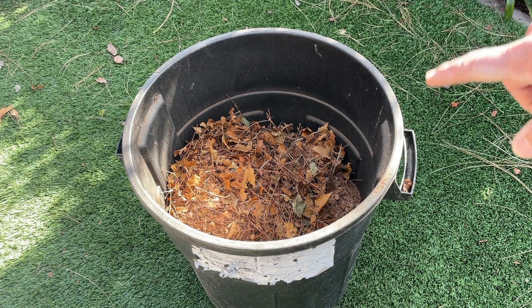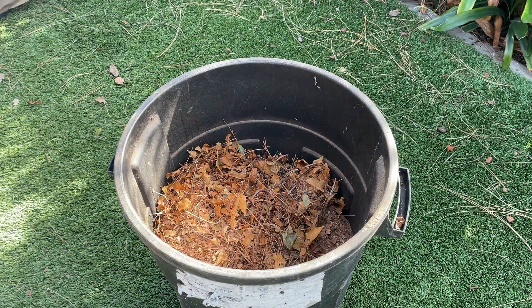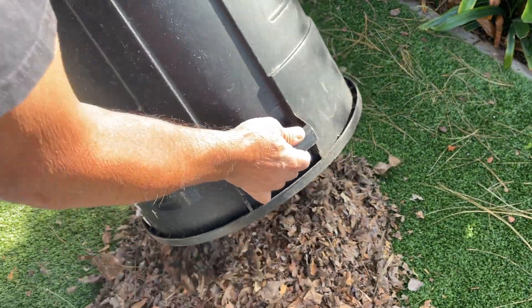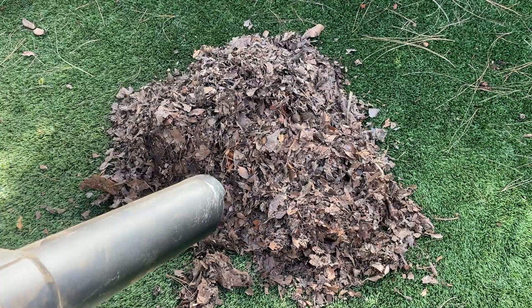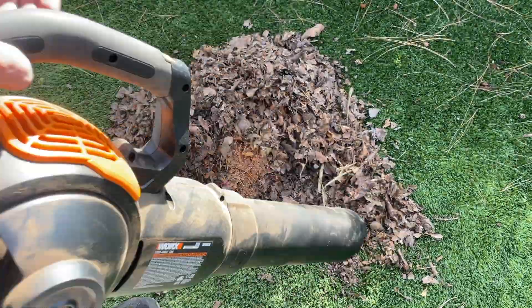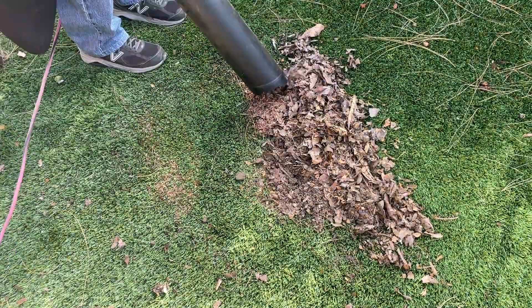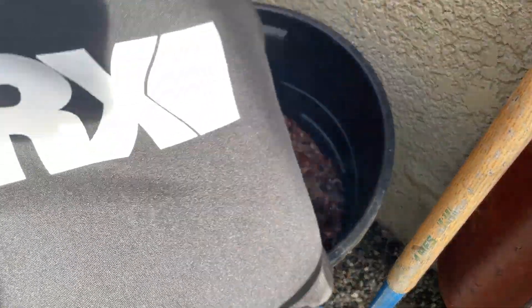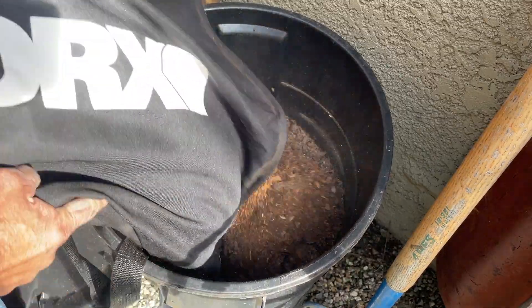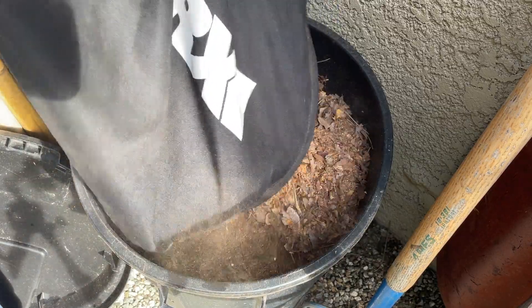I'm going to refresh the leaf mold by adding these shredded leaves that I have stored, but before I do that I'm going to shred them again. Those leaves are finely shredded, and that's going to help in the decomposition process — it'll go a lot faster than if I just used whole leaves.